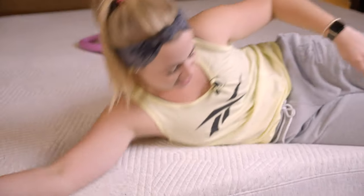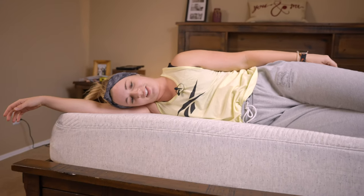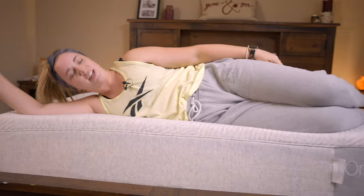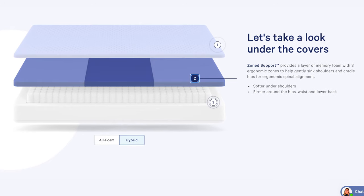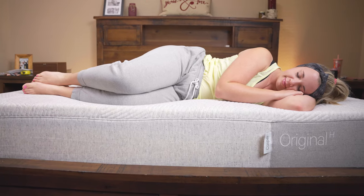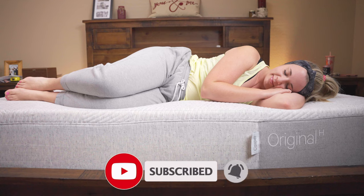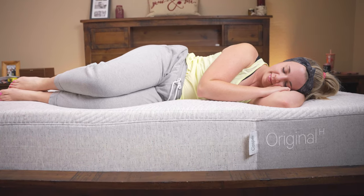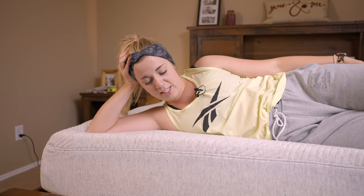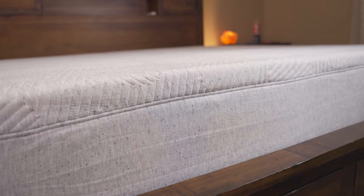Let me show you a little side profile of how I sink in. You can see I don't sink in a crazy amount — this is exactly how I would normally sleep. This bed is actually zoned from head to toe: up at the head and down by your feet it's a little bit softer, and then at your midsection, waist, and lower back it's actually zoned to be a little bit firmer. That's kind of unique — it helps you get a zoned experience for your sleep without sinking in or caving in too much.